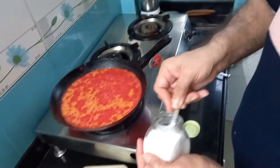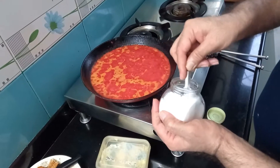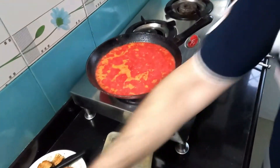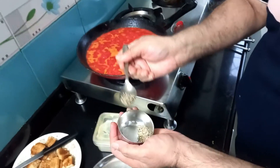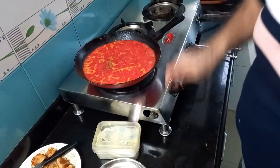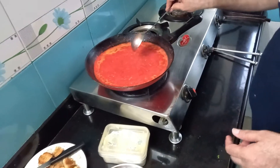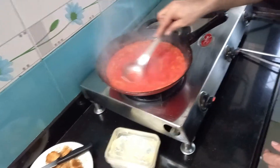I'm adding one and a half teaspoons of salt and half a teaspoon of black pepper powder. Mix it well, and my Bicato soup — beetroot carrot tomato soup — is ready. Now I'll serve it.